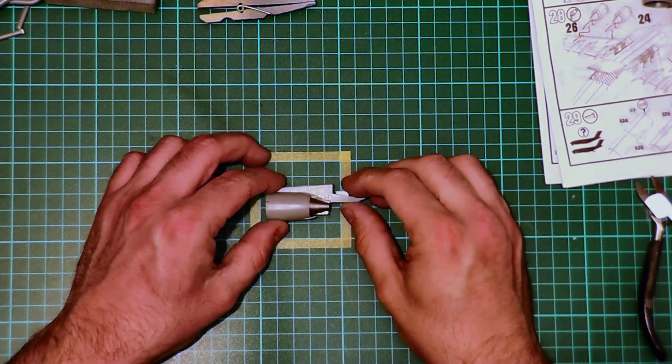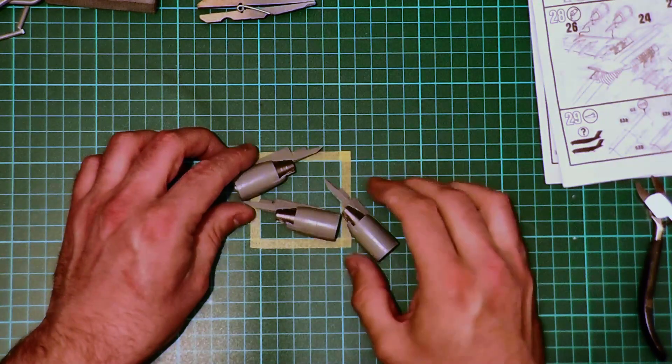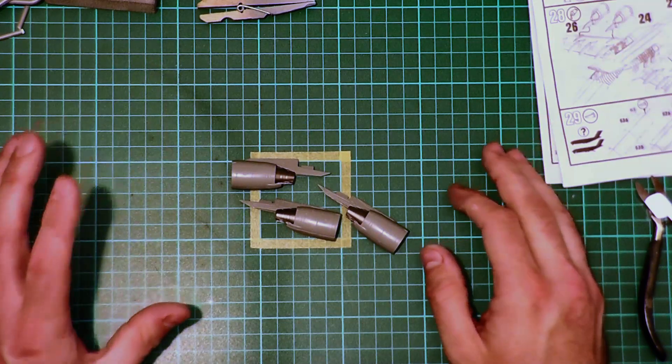We're ready to deal with the engines now. I've built three of the engine nacelles already, so I'm going to go through the fourth engine nacelle so you can see what I've done.